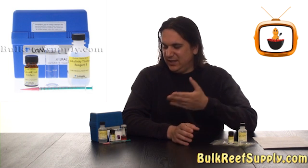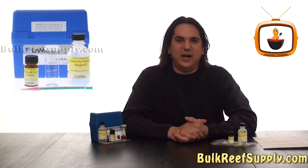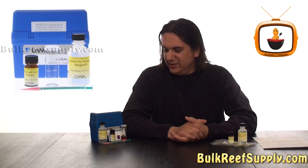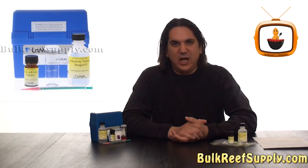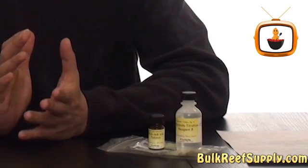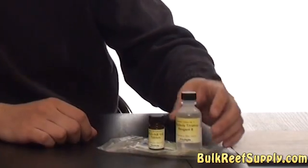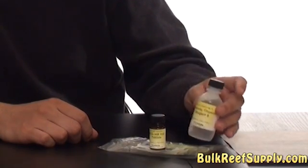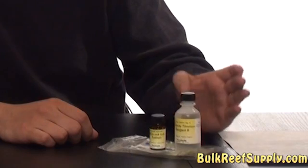You're probably thinking that this kit is going to cost a lot more than your standard hobby grade kit, and you'd be partially right. The kit does cost about $30. However, they've come up with a revolutionary concept and they actually sell reagent refill kits which are as low as $13, which really makes it about as affordable as any kit out there.